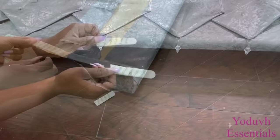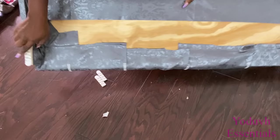Command strips can be used to mount this on the window since it's not too heavy, but you can also get hooks from the Dollar Tree or from your local hardware store to mount this on the wall.